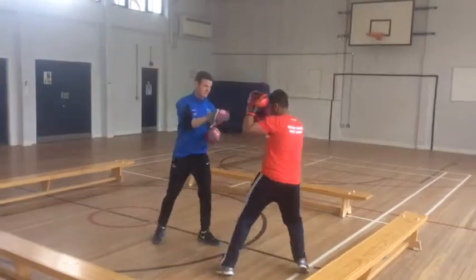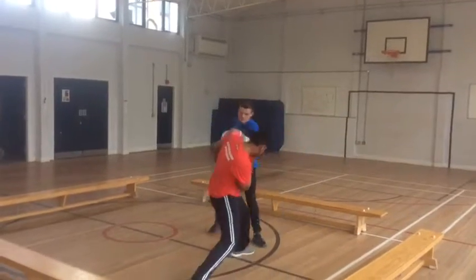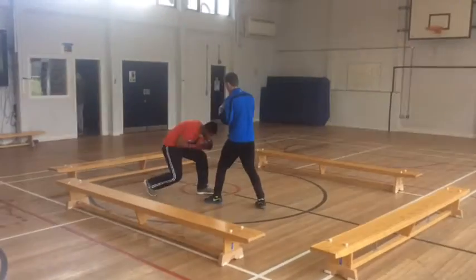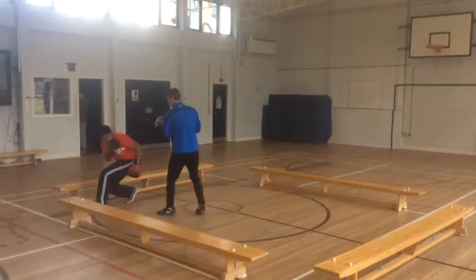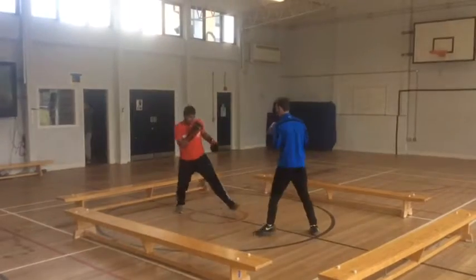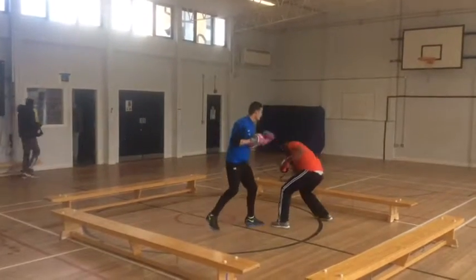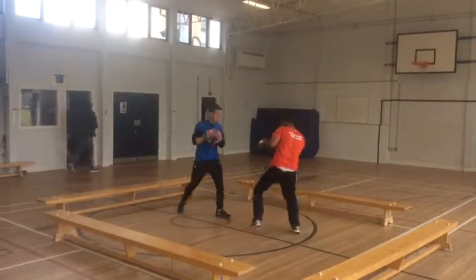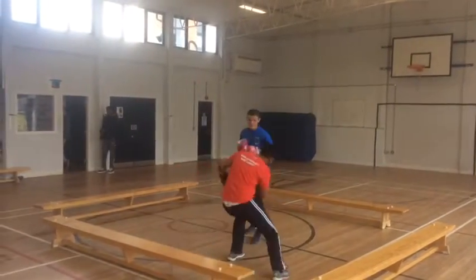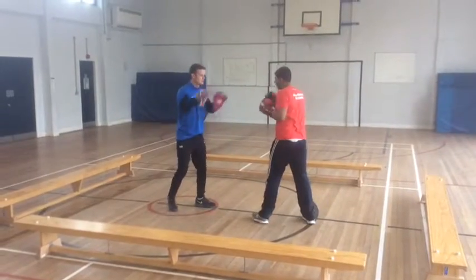Now as you can see I'm doing quick pad work and this is working on my dodging and slipping. I'm moving around the ring as if my opponent is in front of me, cutting off the ring and dodging. At the pro level that's how they box — dodge and slip — so this is preparing me for a proper fight so I can dodge and slip properly.